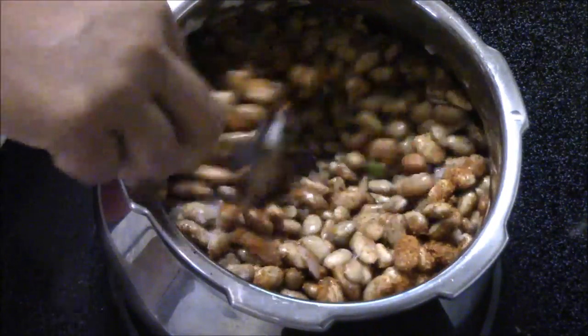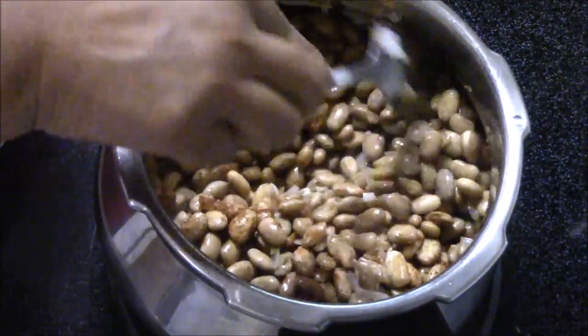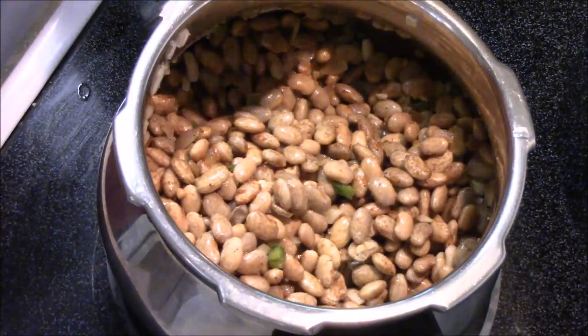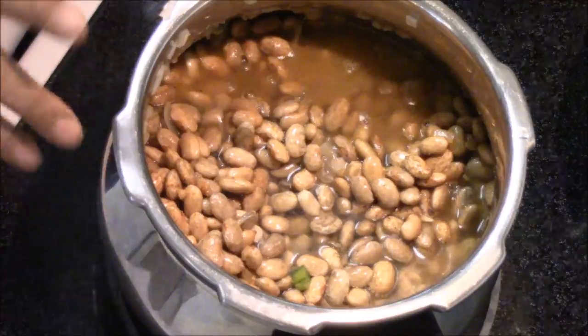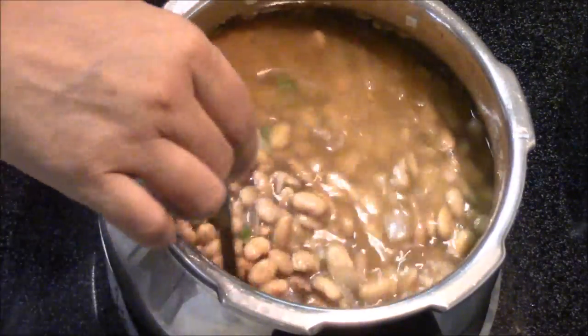Everything will mix together very nicely. Now I'm going to add two cups of water — I think I need one more cup. That's it, and just give it a nice stir.